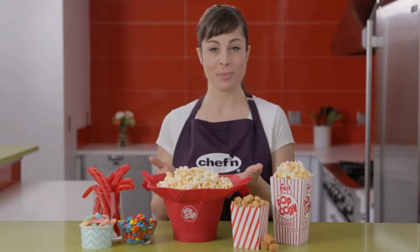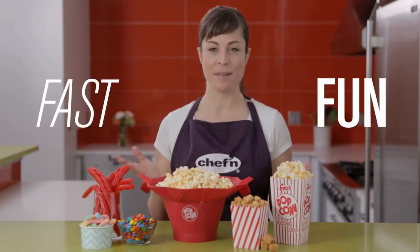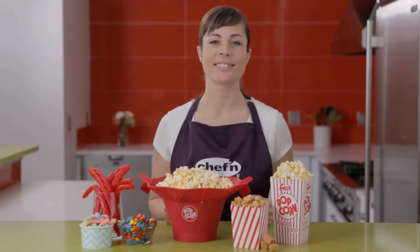The perfect popcorn popper, the Pop-Top. This great little gadget makes homemade popcorn fast and movie night fun for the whole family. Let me show you how it works.